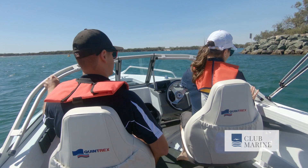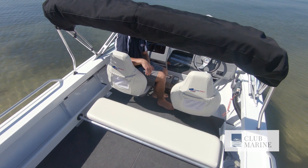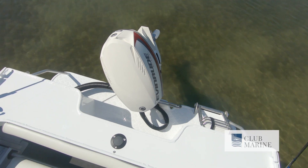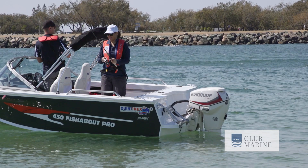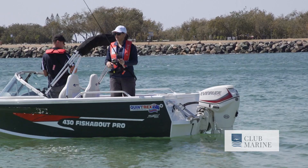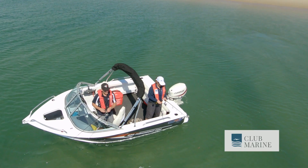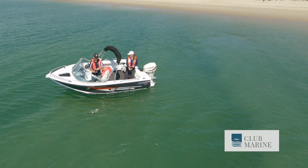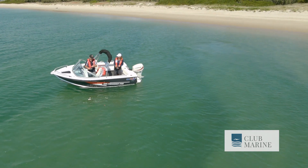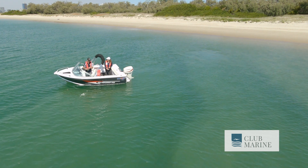For families in particular there are some great features like the relocatable rear seat, boarding ladder, and easy access to the anchor. The variable deadrise hull and 2.1 metre beam means you can have multiple people on the same side wrestling fish and you don't have to worry about the boat leaning too much.